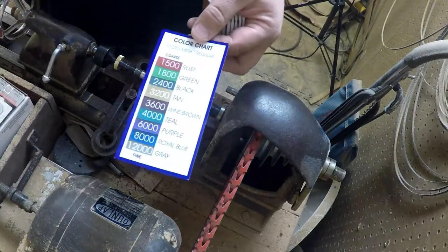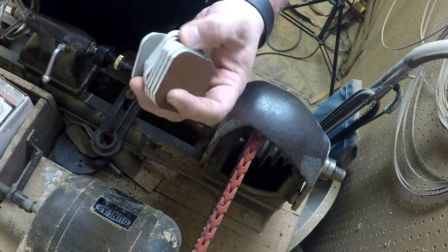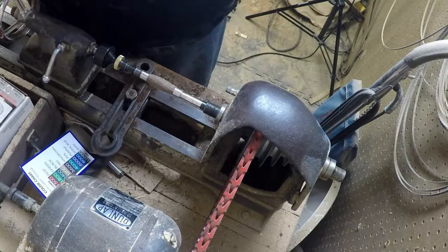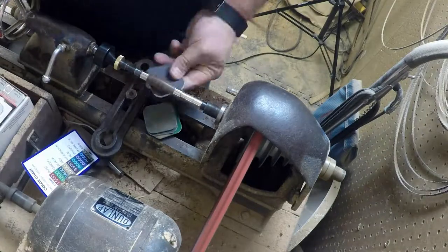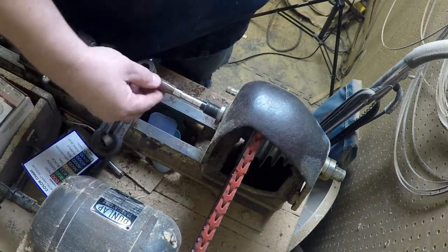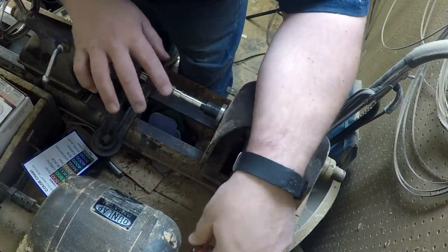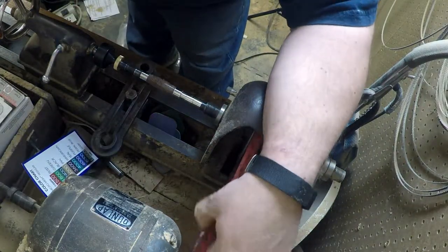A pack of micro mesh sanding pads — they came with two of the same grit in the pack. I'm gonna just start going through the grits; we'll set this card up back here and start with the rust-colored pad. Wow, that is really, really nice — that is fantastic. It puts dang near a glass polish on it just by going through those different pads. That is amazing.